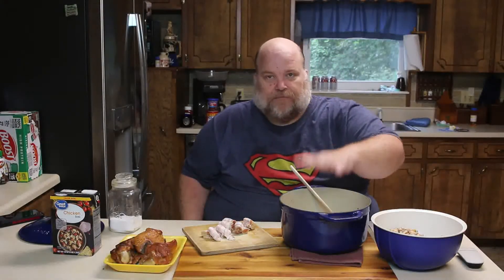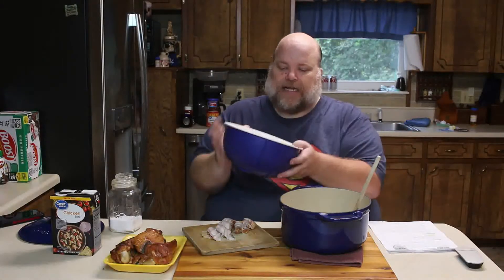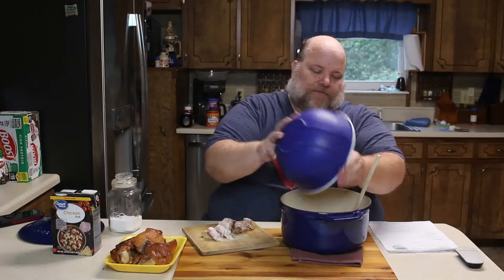I have one onion and two cloves of garlic minced, and I put that in some olive oil and sauteed them down until the onions turn translucent. Last night I rinsed and soaked one pound of pinto beans overnight and I drained them off.